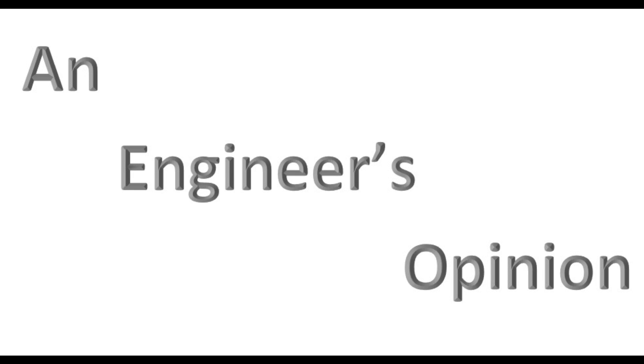Hey guys, for my first video on Engineer's Opinion, I wanted to go over this new video that showed up on the Nexus 6P bend test, if you will.